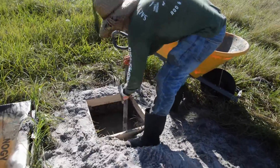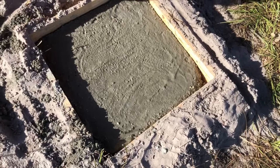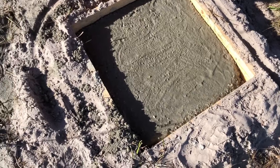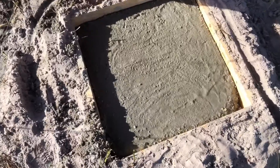After repeating the mixing and pouring of the concrete a couple more times, we finished and this is the result. Thank you for watching, see you in the next video.